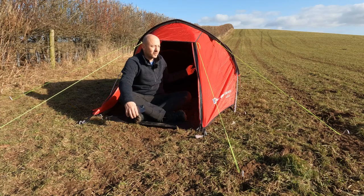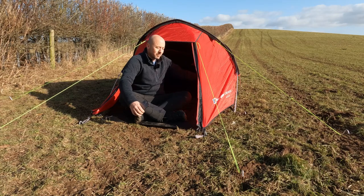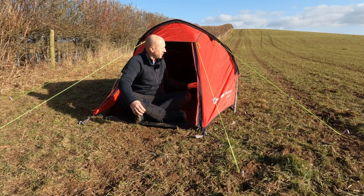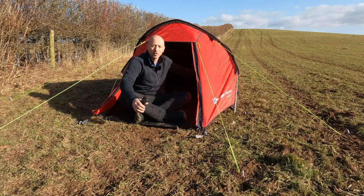There are front and rear vents. I never faff around too much trying to set them properly. The inner mesh, as windproof as it is, I've never had a touch of condensation inside this tent. The outer gets absolutely saturated, but inside, always bone dry.